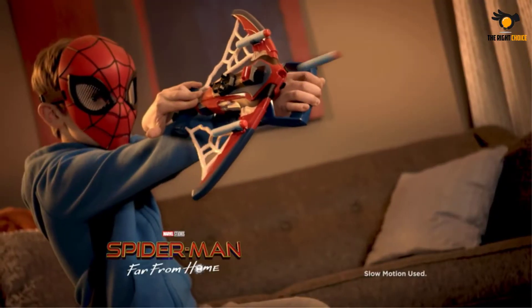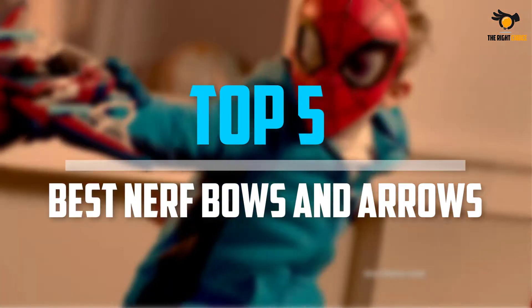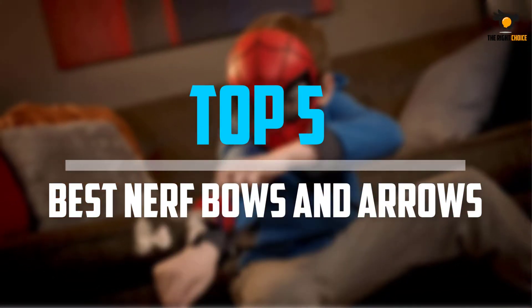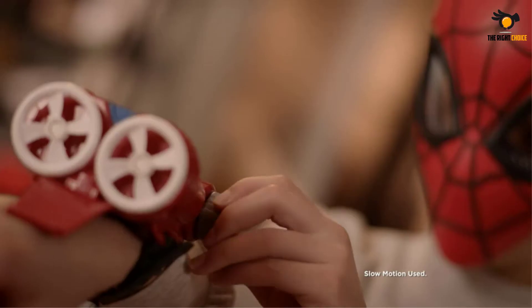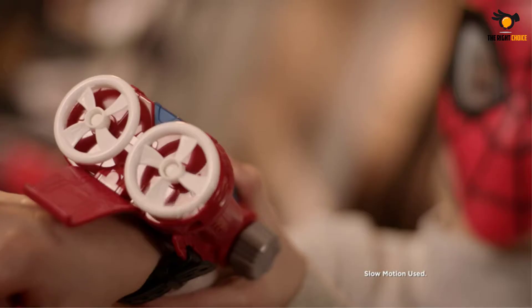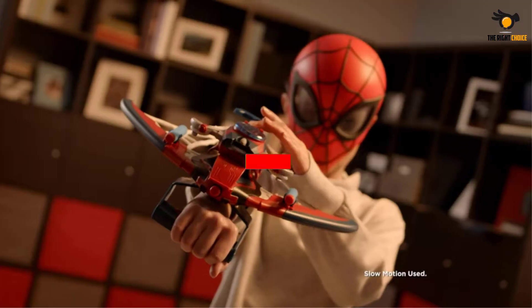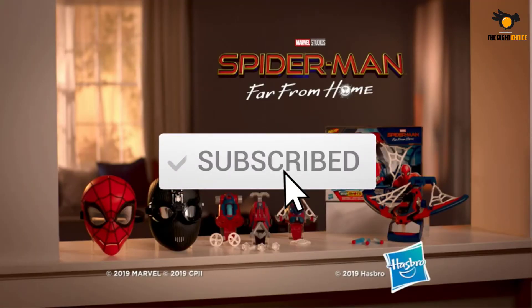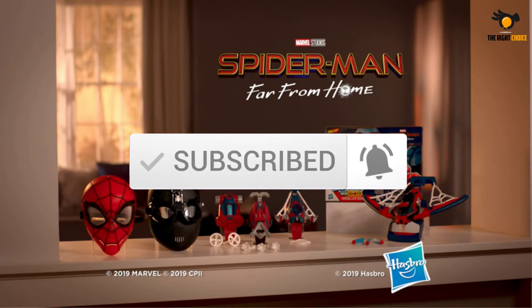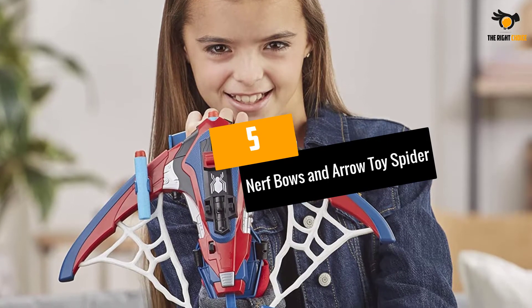What's up guys, in this video we will look at the top 5 best nerf bows and arrows on the market right now. We made this list based on our personal opinion, hours of research, and customer reviews. We've considered their quality, durability, features, and more. If you want more information and updated pricing on the products mentioned, check the links in the description box below. So let's dive into the video.